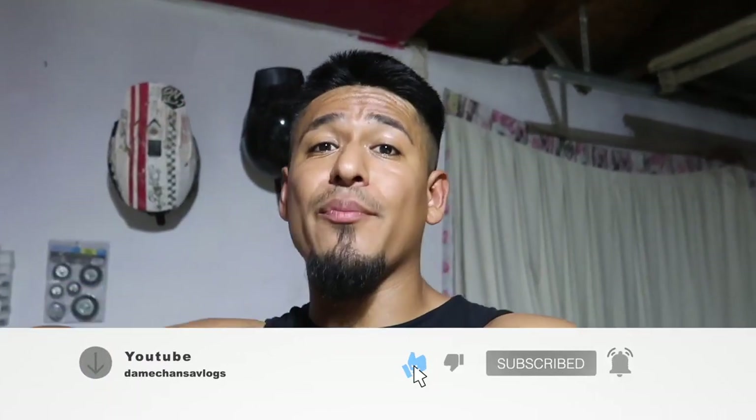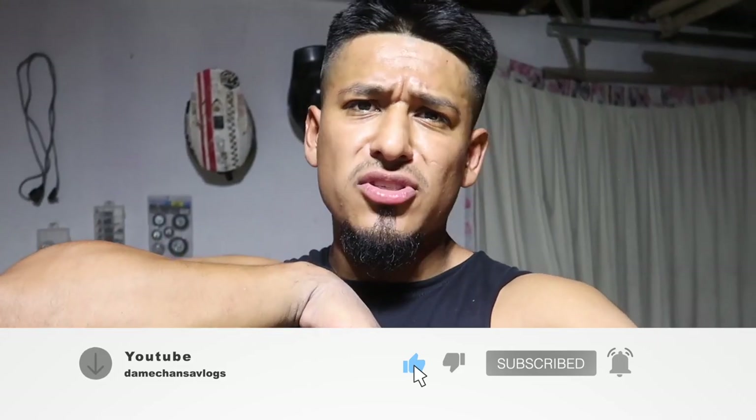Go down, hit the like button, hit the subscribe button if you're new here, and also turn on the post notifications so we can get today's video popping. We're going to be reviewing that, but before we do so we got to do one quick thing.